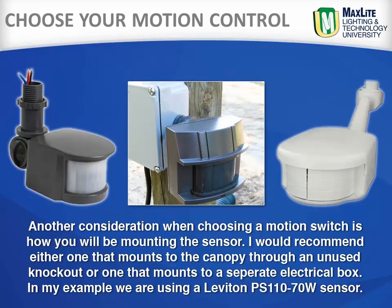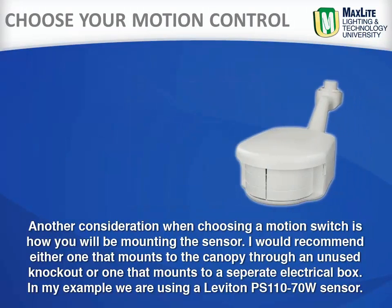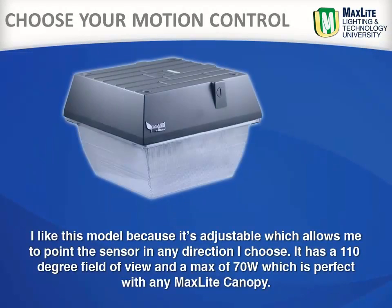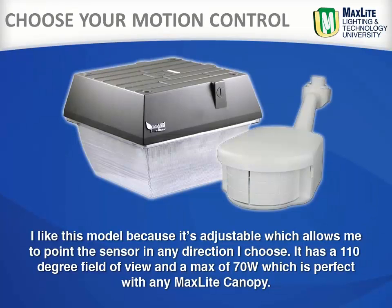I would recommend one that either mounts to the canopy through an unused knockout, or one that mounts to a separate electrical box. In my example, we are using a Leviton PS110-70W sensor. I like this model because it is adjustable, which allows me to point the sensor in any direction I choose. It has a 110-degree field of view and a 70-watt maximum, which is perfect for the MaxLite canopy.